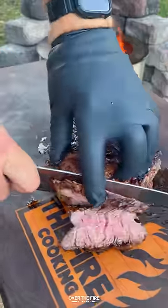Once it's 120, pull it off, let it rest, slice it up, and serve it with the fries and the aioli. So freaking delicious. You can find the recipe on my blog. Cheers!